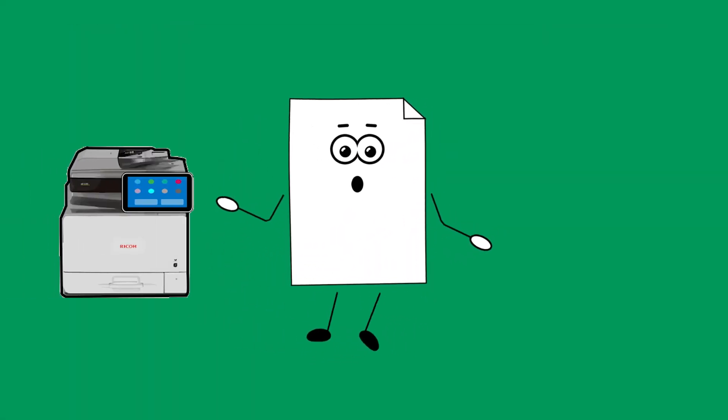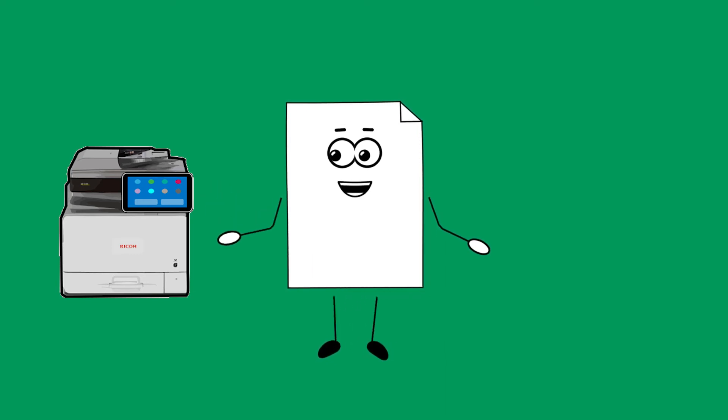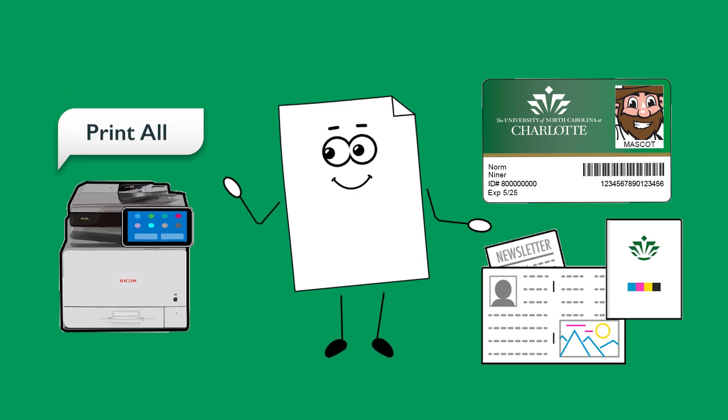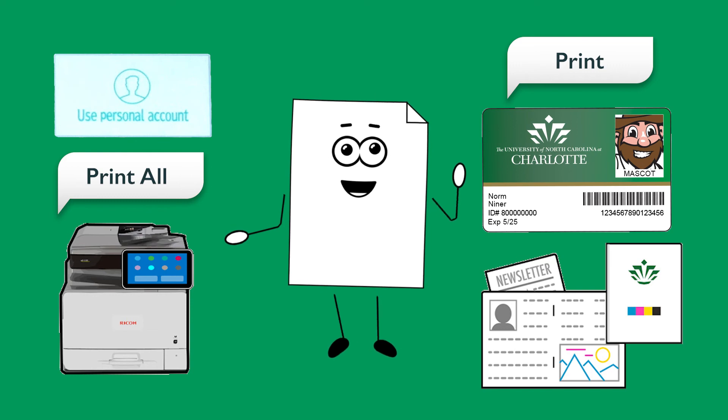Once you've done that, go to the printer or multifunction device you wish to receive your print job from and tap your 49er card on the card reader. Select the job you wish to print from the print queue. Tap Print All, then select Use Personal Account and tap Print to release your print job.